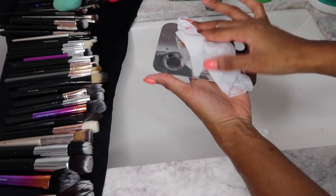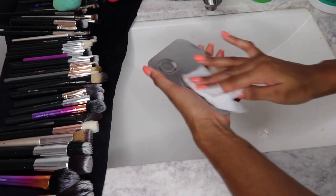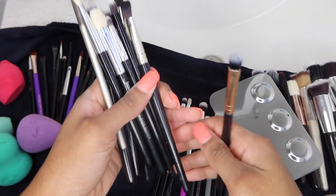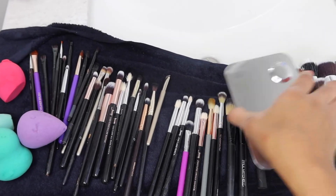On my makeup palette, I'm just going to take my Clorox wipe and remove all the extra makeup that's on there, then wipe it clean. That basically sums up this video — I hope y'all learned something new. All my brushes are clean and ready for use. Make sure y'all thumbs up this video!